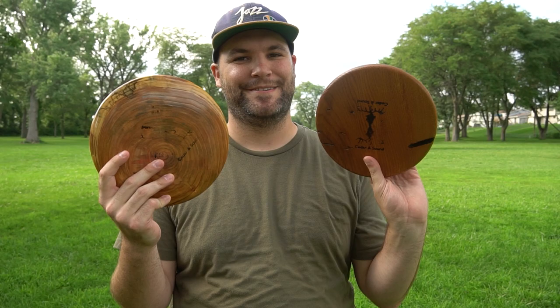What's up everybody, we are Pop Top Disc Golf and today we're answering a question probably every disc golfer has ever asked: can wood discs fly, and if so, how well? Let's do it.